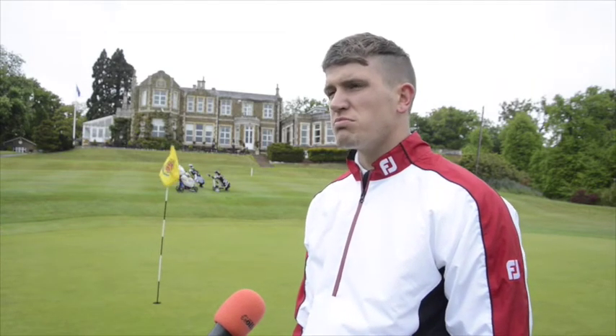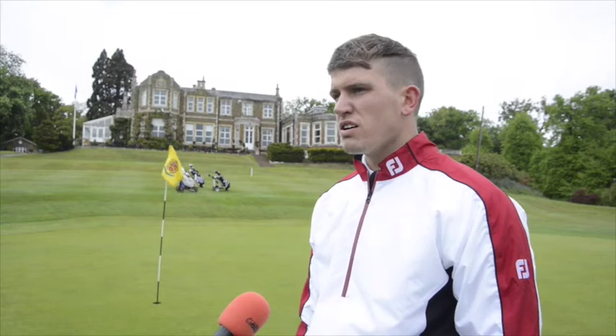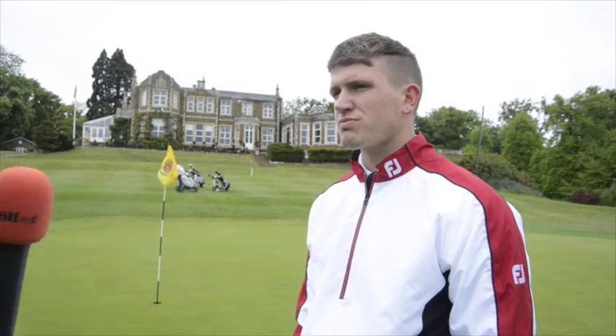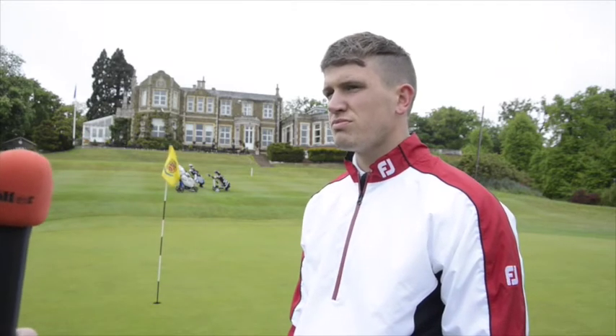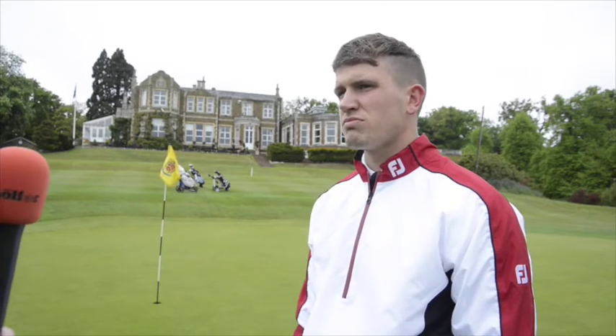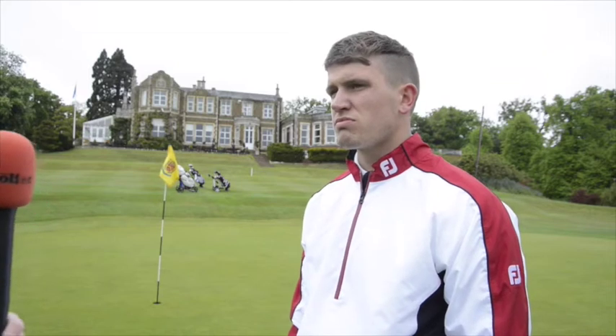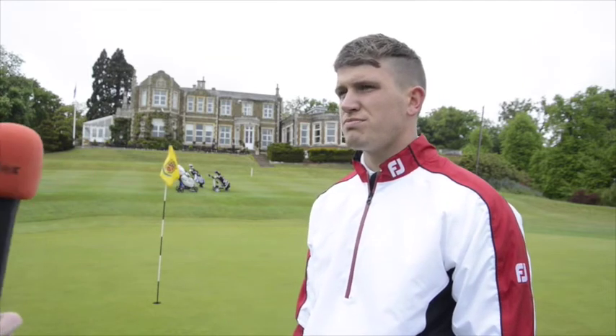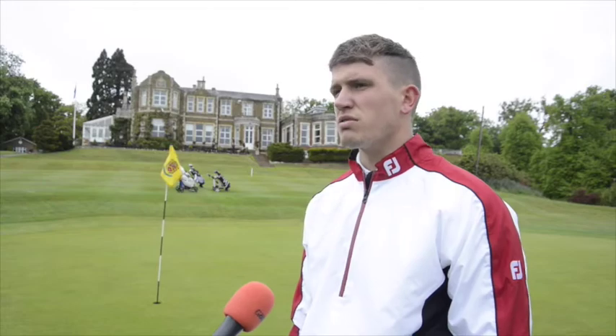Craig Richardson, 13 handicapper — how have you got on with the FJ HyperFlex today? Yeah, really nice, I really liked them. Today, obviously, you can see it's very wet out here, but stability-wise they've held up lovely. The grip's been lovely going and striking through the ball — I couldn't fault them at all. The webbing on top means your foot's not meant to roll over too much — did you find anything like that? No, not at all. Even when I was going after a drive, I felt they held up really nicely and I didn't feel myself slipping at all. Will you keep wearing them all year round? Yeah, definitely — I really, really like them.